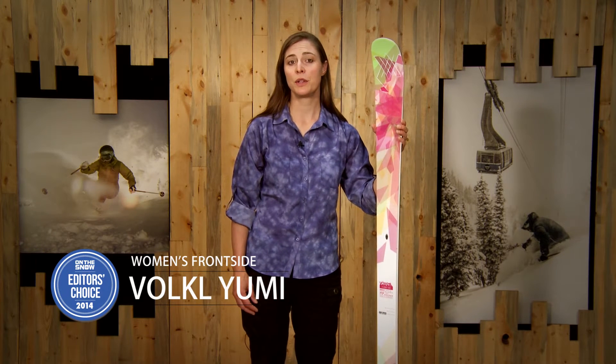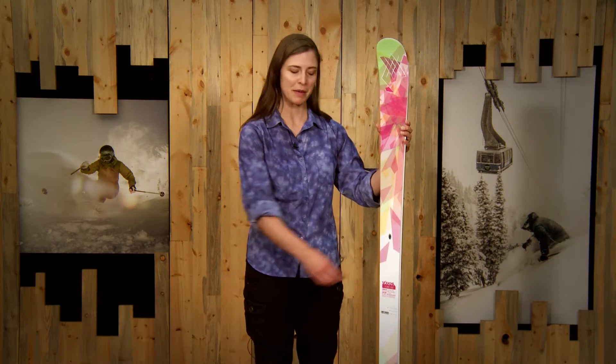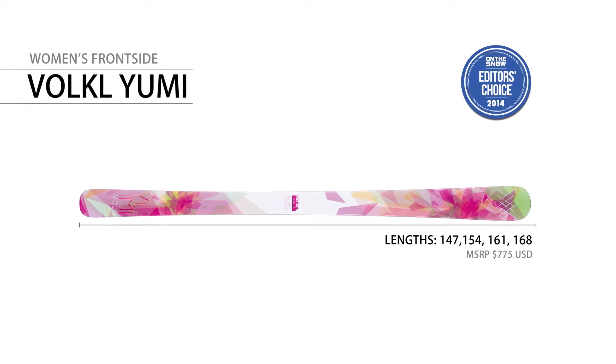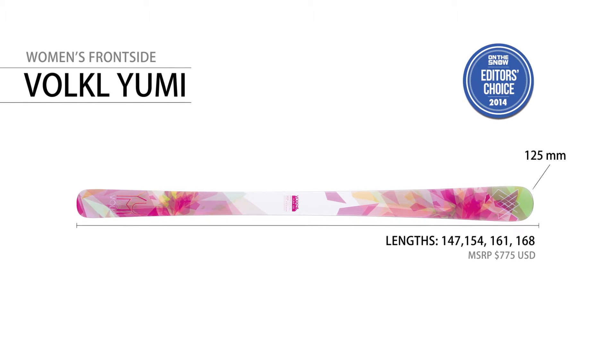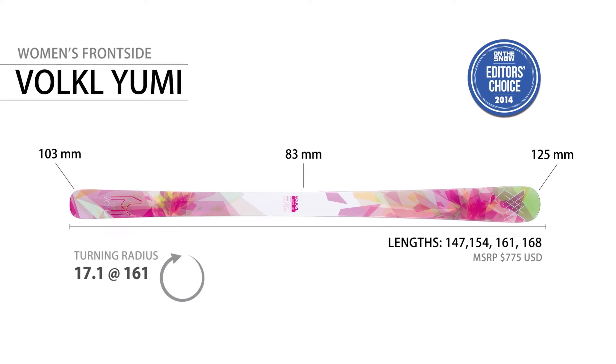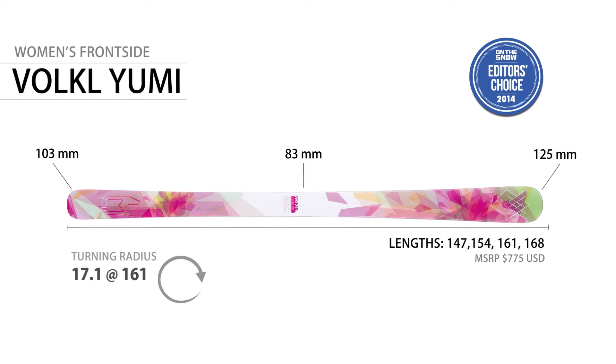Völkl calls the new Yumi an all-mountain freeride ski. The all-mountain part comes from an 83mm waist and rocker in the tip. The Yumi is available in lengths between 147 and 168. The sidecut is 125, 83, 103, and the turning radius is 17.1 meters at 161 centimeters.